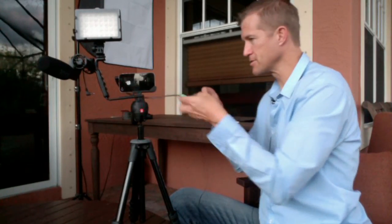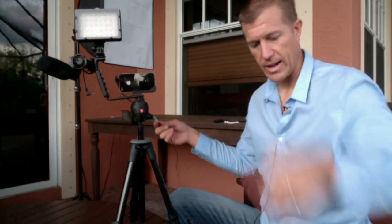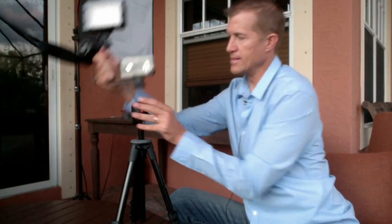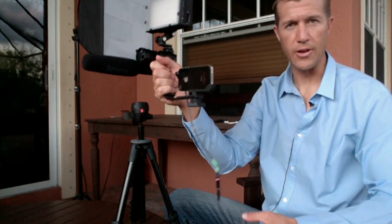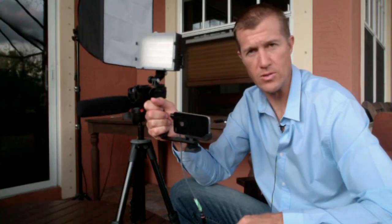All you've got to do is just attach this right here to the KV connector, the KV connection adapter. And voila, you've got your amazing audio right here. You've got your light source here, and you can even take this whole setup off and use it remotely or on the go.